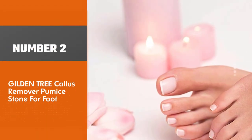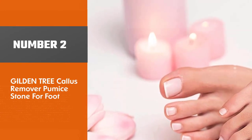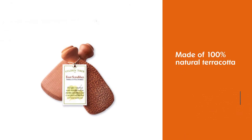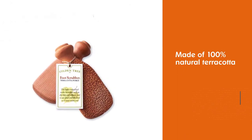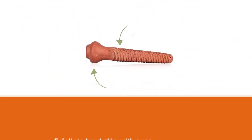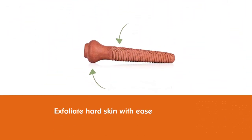Number two: the Gilden Tree Callus Remover Pumice Stone for feet. Made of 100% natural terracotta, this pumice foot stone can exfoliate hard skin with ease and lasts longer. With its two separate scrubbing surfaces, the stone can remove pesky calluses on the skin, leaving your foot feeling naturally smooth.